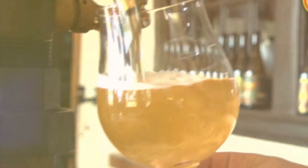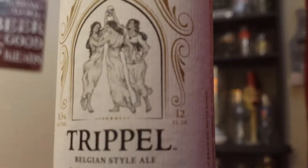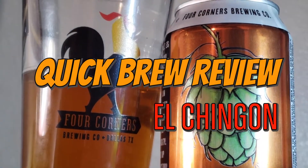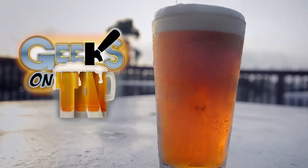So I wear a bow tie now. Bow ties are cool. A wise man once said beer is proof that God loves us and wants us to be happy. I choose to not just understand the beer that I drink but to understand the passion that it takes to create it. This is Geeks on Tap.